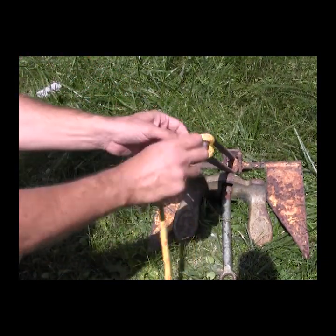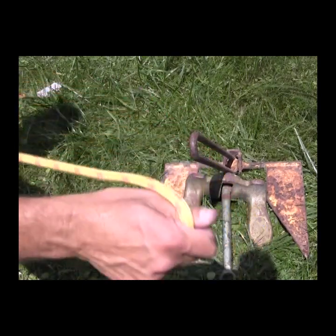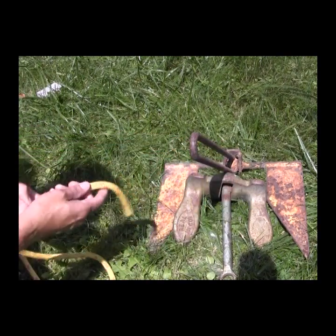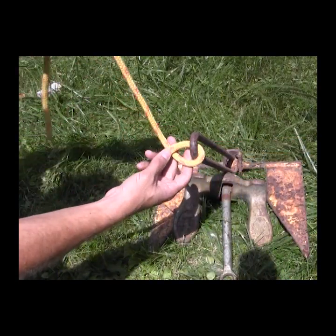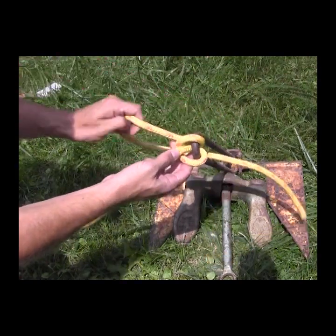Let's tie that again. If you're a cowboy in the old west, you would use this knot to hitch your horse outside of the saloon. Pass the working end through the eye of the anchor, bring it back around the standing part of the rope, and then back through the eye the way it came.